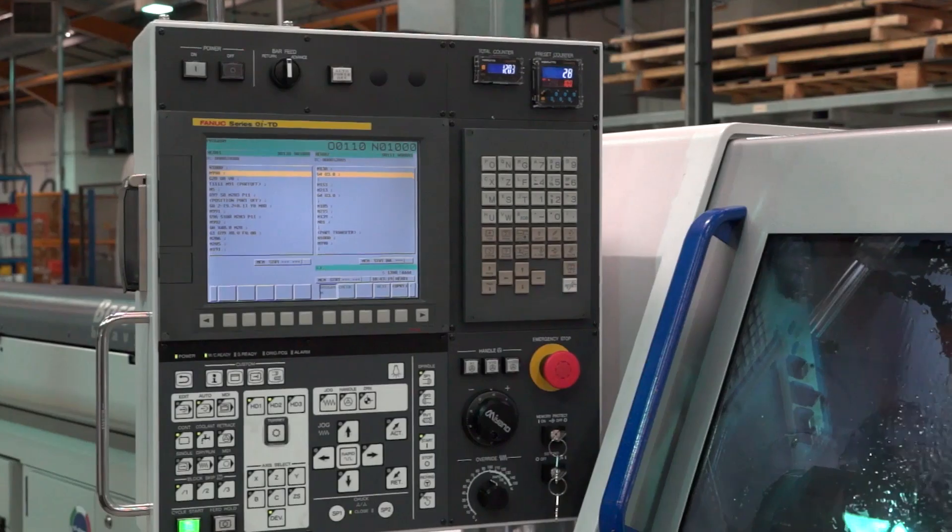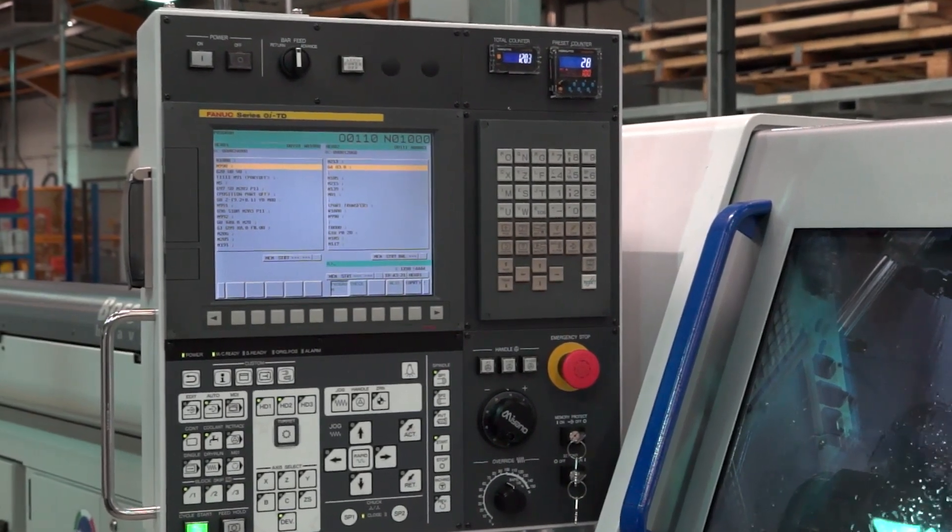You mentioned online programming — you use FANUC controls though, is that right? We have one with Mitsubishi, but the rest are FANUC, yes. Is that just because you know the control and it's easy? Yeah, FANUC — and we have a maintenance engineer who knows FANUC inside out.